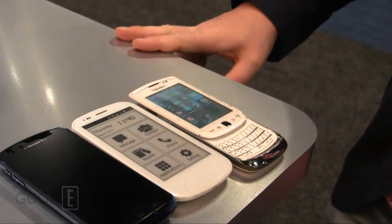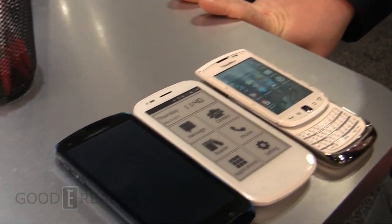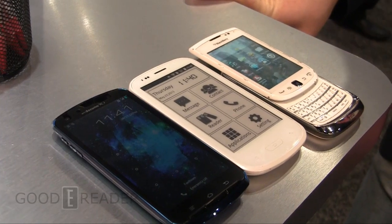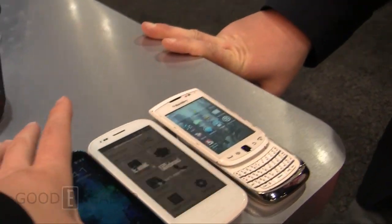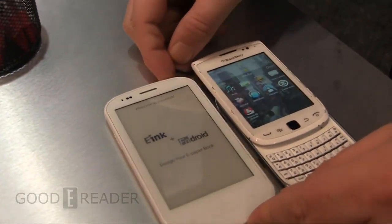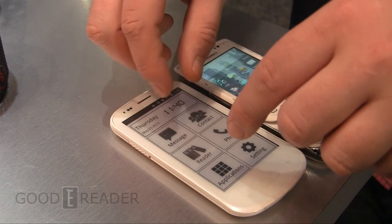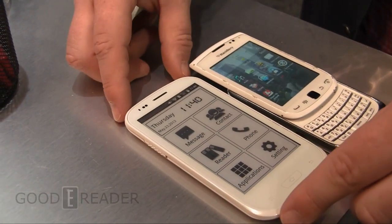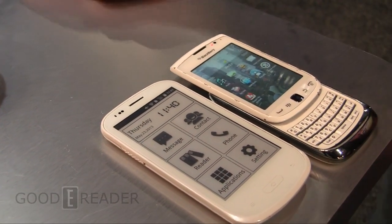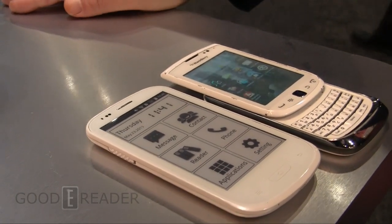The screen is rather large. Full specs are available on our website, goodyreader.com. This is a first look at the new Onyx e-ink phone — one of the first fully featured e-paper phones. The Yota phone is Android on top and just has an e-ink screen on the back, so this is fully featured. First look at the Onyx phone for goodyreader.com — my name is Michael, SID Display Week 2013.